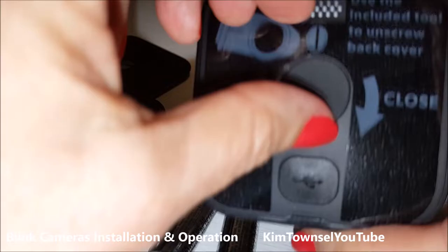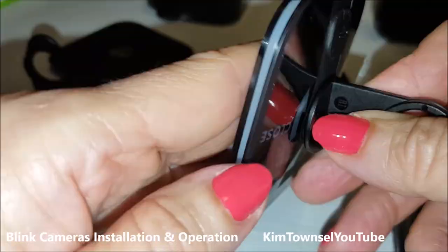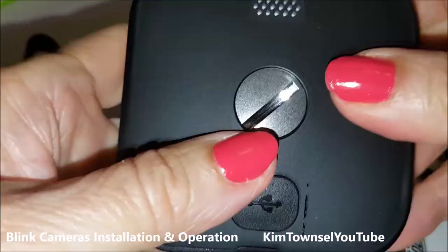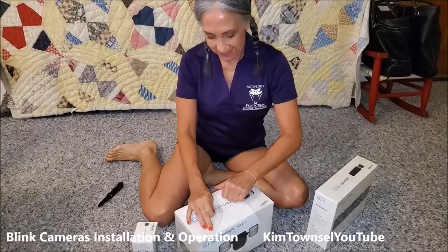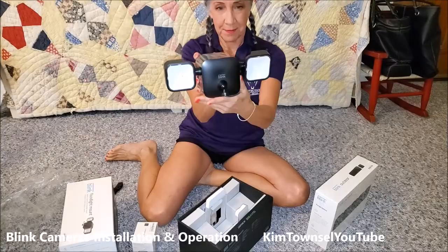If you check in the text below I'll provide a link for the Blink cameras and the other things that I bought. I researched for well over a year before I ended up buying a camera system. I did a lot of asking around, reading, and reviews, and I finally settled on the Blink camera system because it seemed to meet my needs. I'm very happy with it but I did have some sticking points when I was installing this. Hopefully this video will help you get through those points.